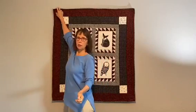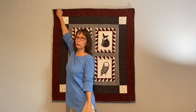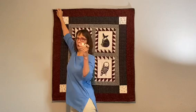Let me show you. This is hung. I've used this method on only small and medium quilts, but I think you could go larger depending on how many of these you wanted to use.